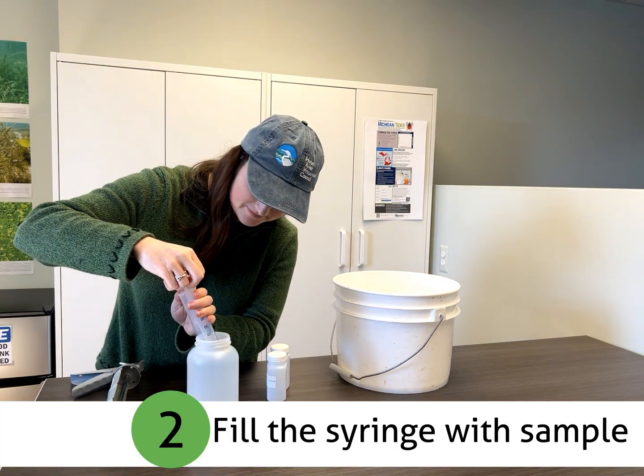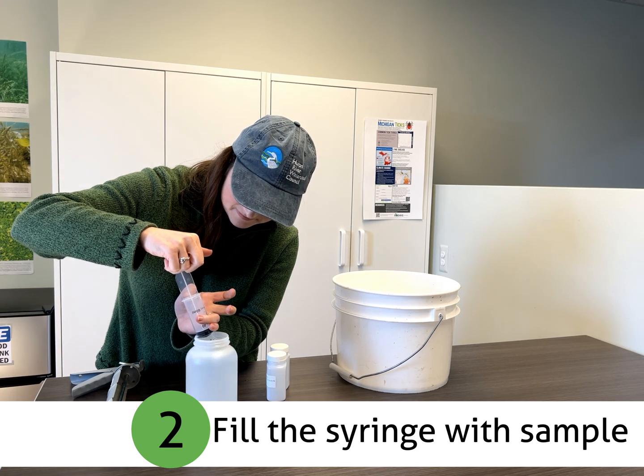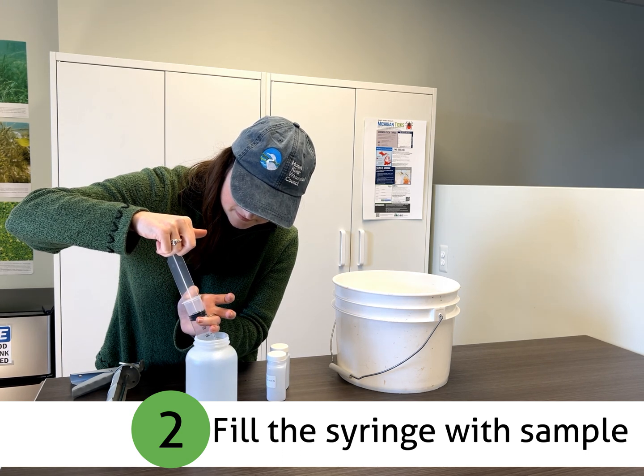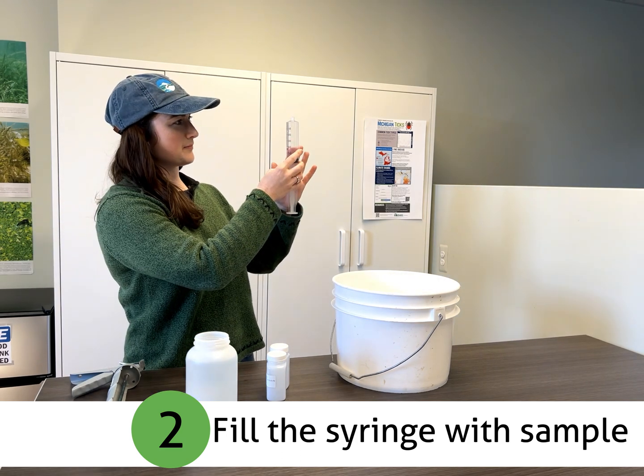Rinse the syringe three times, and then fill the syringe full with sample to the 50 or 60 ml mark on the syringe. Take care not to get air into the syringe.